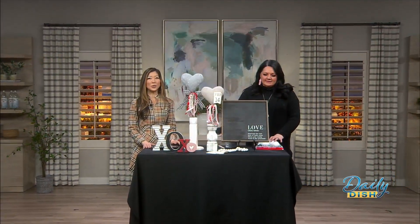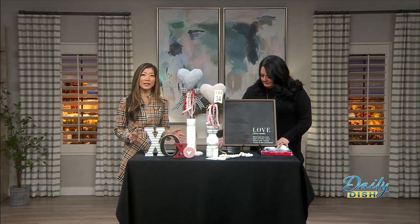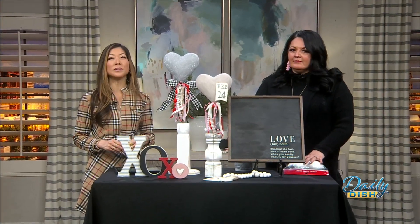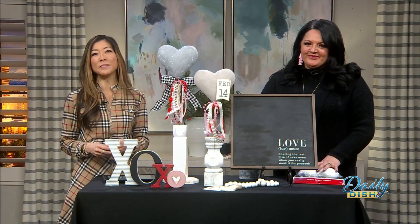Welcome back everyone. You can make a cute craft for Valentine's with some things you may already have at home. Joining us now is Sage Roberts with Charmed by Sage for more on how you can become a crafting expert. Yes, I don't really feel like an expert — I just like to do things really cheap.